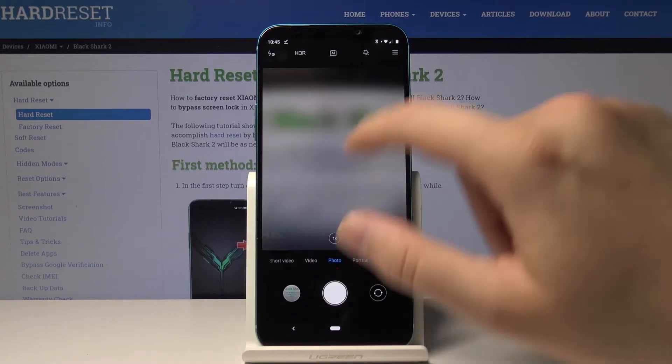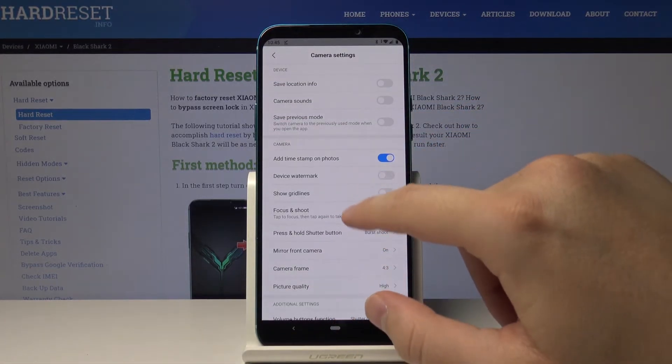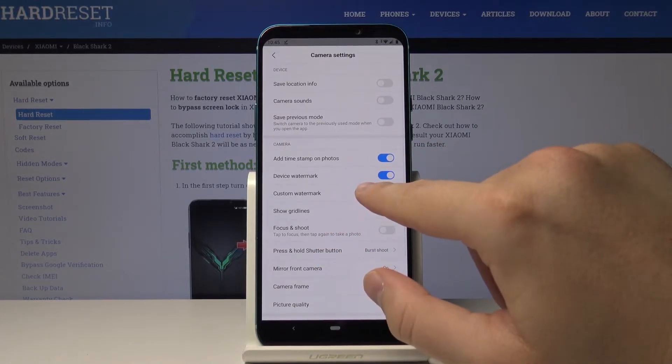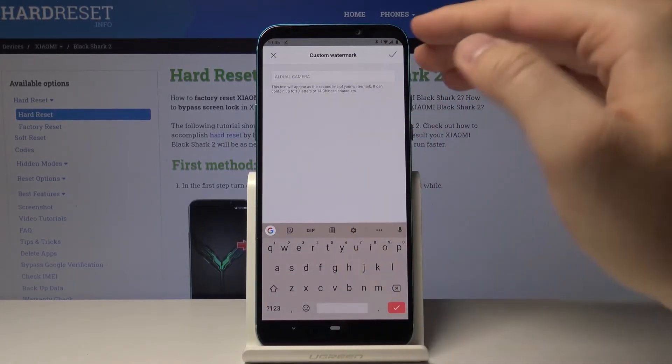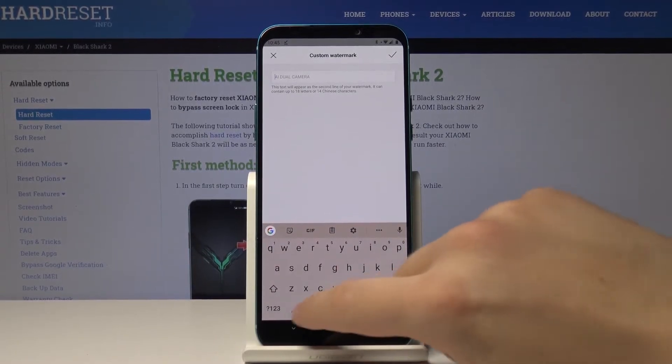If you want to customize this watermark, go back to the settings. You have to turn on the watermark first, then tap on the custom watermark option. You can type in text that will appear on the second line of the watermark.